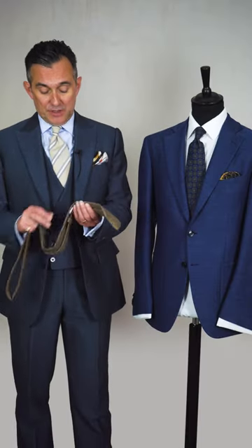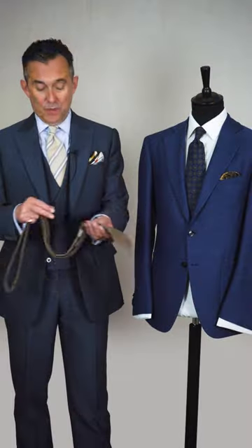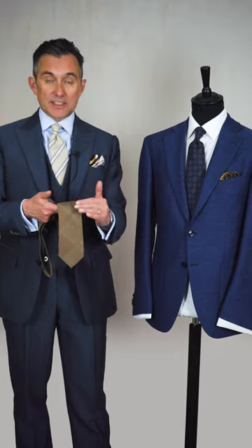Another more subtle damage you could do is actually to the edge. A handmade tie has a rounded edge where it's been handmade. If you iron it, it'll become flat. You could flatten the inside of the tie and it'll look very two-dimensional — it'd lose that lovely richness to it.